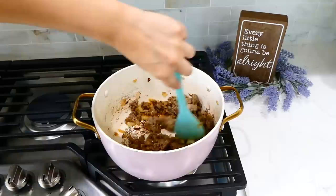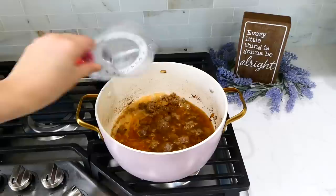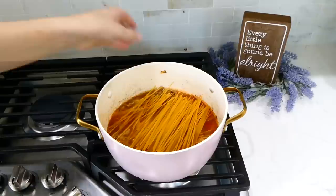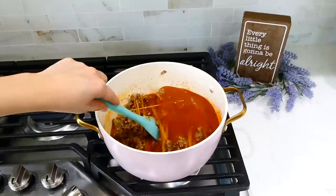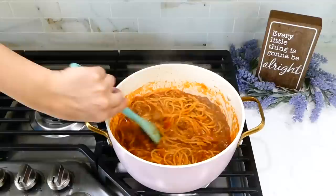Into the same pot I added a tablespoon of minced garlic and stirred until it was fragrant, about 20 seconds. Then I tossed in 1¾ cups of vegetable broth, half a cup of water, 24 ounces of marinara sauce, and 8 ounces of spaghetti noodles — I broke those noodles in half so they fit better. I gave this a stir and let it simmer covered for about 18 to 22 minutes, stirring occasionally, and then it was time to serve.